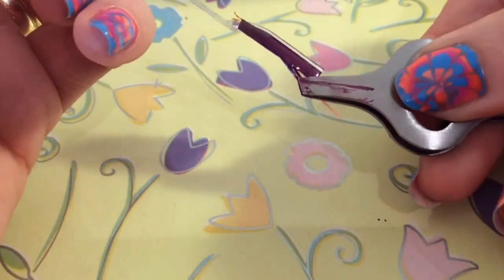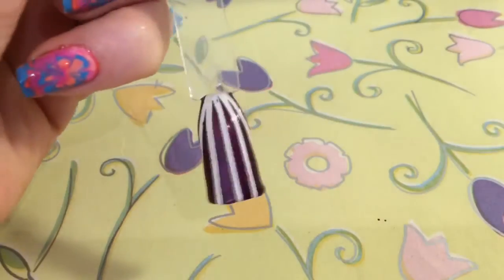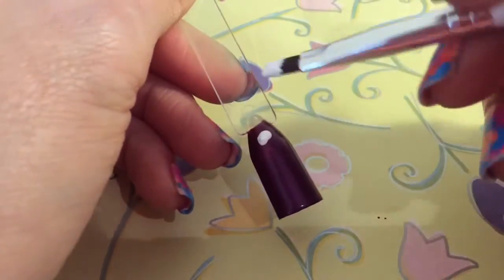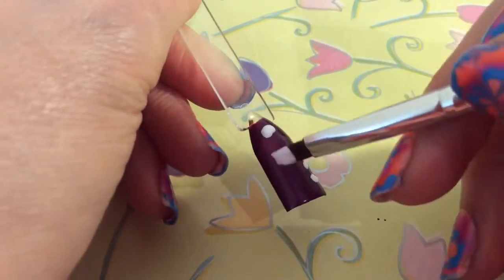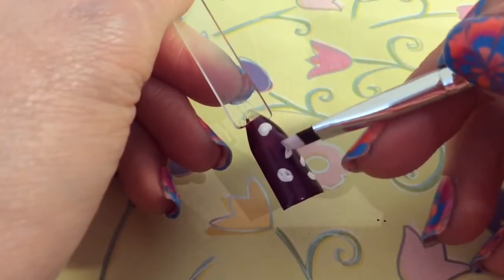I'm just going to get these last two off. Then I'm just using white just to make sure that it shows up properly. I'm just putting splodges really all over the nail. These will become the jelly and the popping candy.